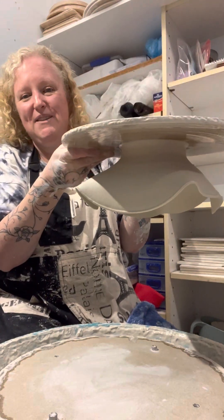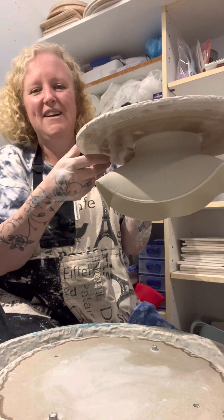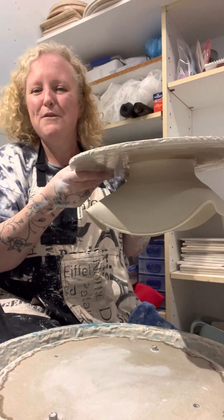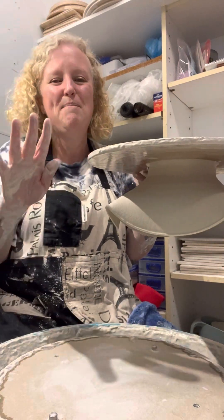So that's it. I will show you in one of my kiln unloads, if it survives that far, how it's turned out. Thank you for watching. Stay muddy and have a magic day. Bye.